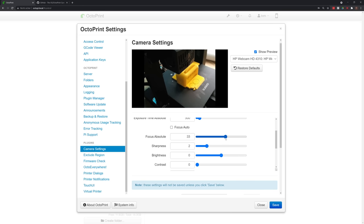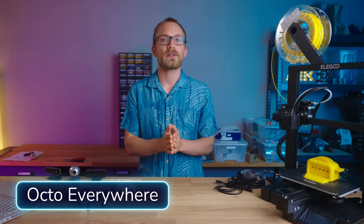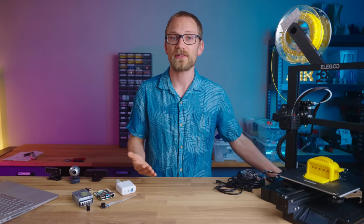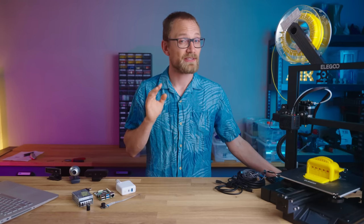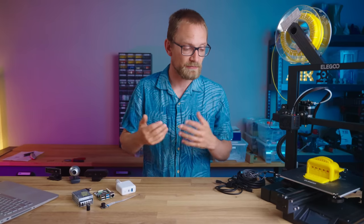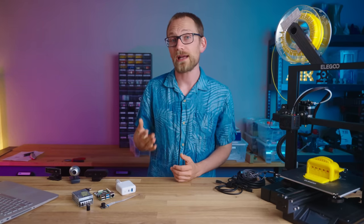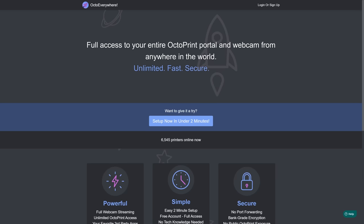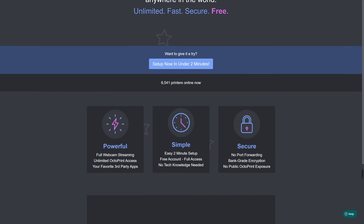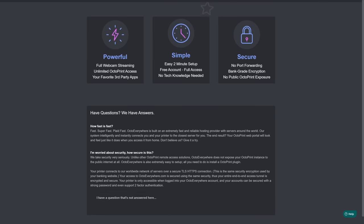What if you want to check in on your printer when you're out and about? Letting a 3D printer run without supervision always comes with some risk and you should only do it if you really trust your machine. But if you do, the OctoEverywhere plugin is exactly what you need — you can get the full OctoPrint interface wherever you are, check in, and make sure things are going well. And if you have to, you can stop the print or use Exclude Region to stop things from getting worse.